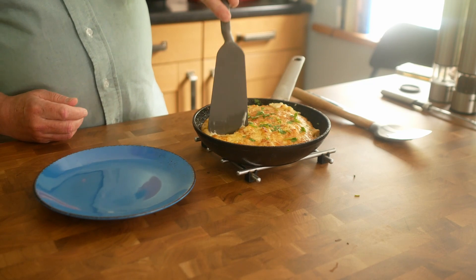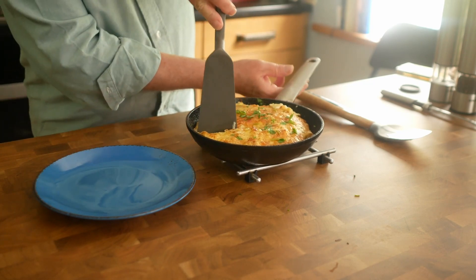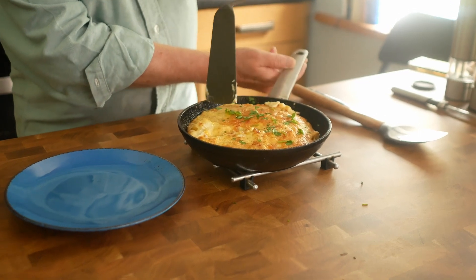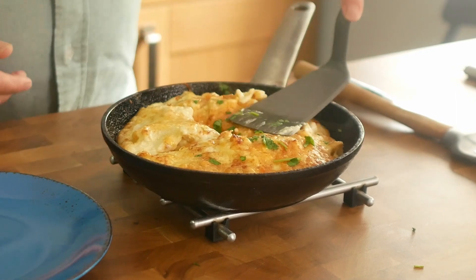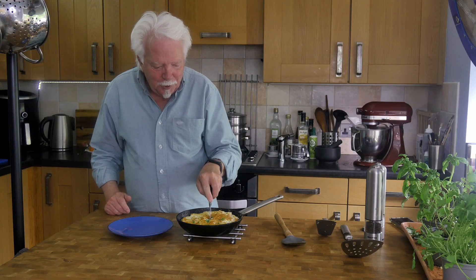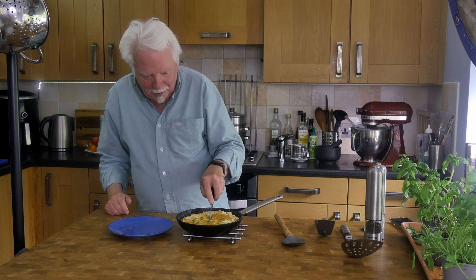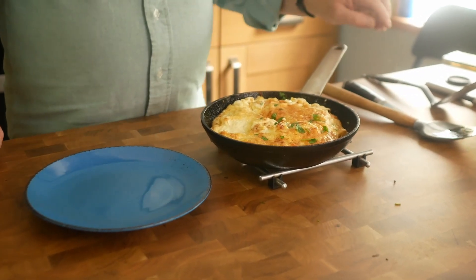Let's cut a wedge if we can. This was me trying not to use a knife because I get people complaining that I'm destroying the pan. However, the pan's almost had it anyway.